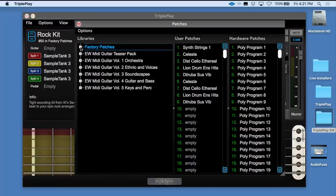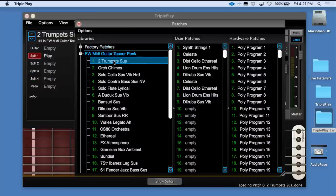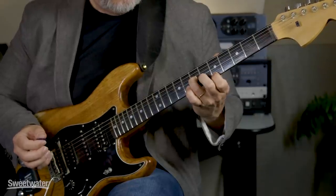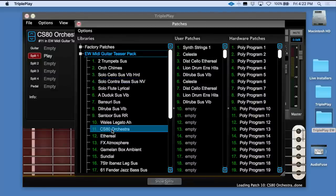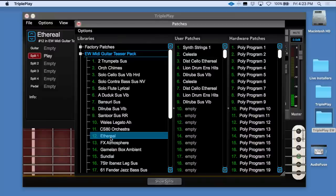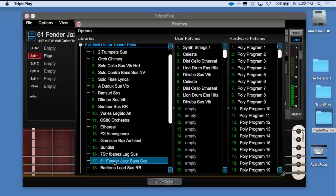We've been working in the factory patches library. The system also comes with the East-West MIDI Guitar Teaser Pack, which is a selection of sounds from the five libraries now available from East-West. We've got trumpets, orchestral chimes, chorus sounds, solo contrabass, synthesizer sounds — here's the CS-80 orchestra — synthesizer tones, here's a 61 Fender Jazz Bass, and marimba.